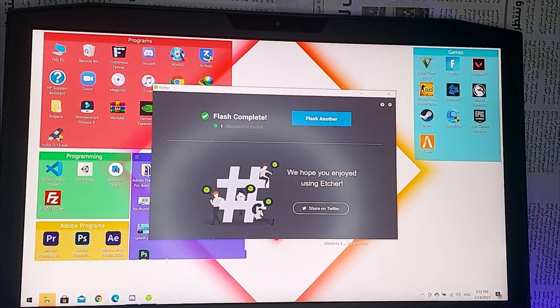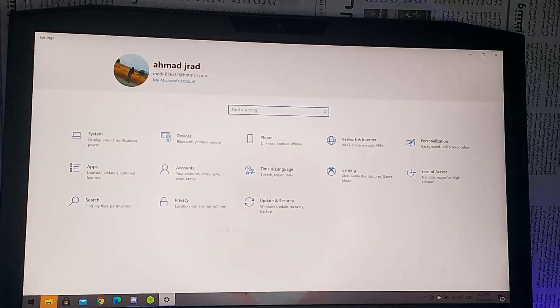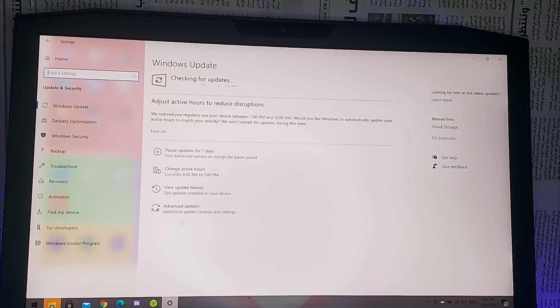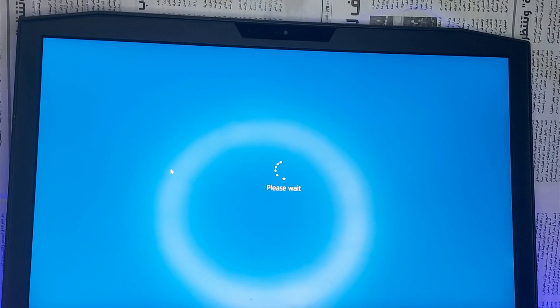Once the flash is completed, go to Settings, then Update and Security, then Recovery. Under Advanced Startup, click Restart Now and wait.